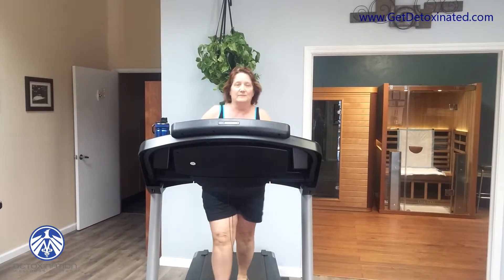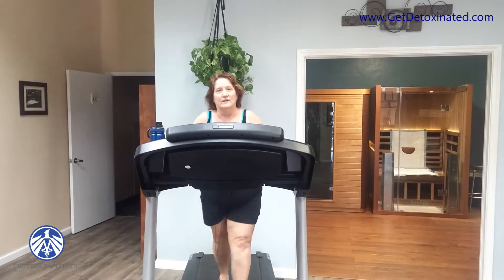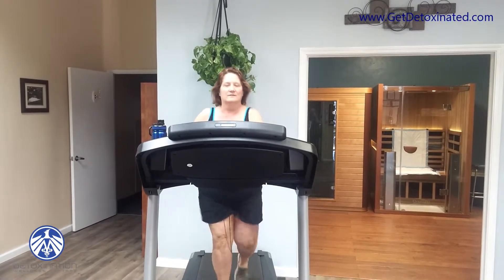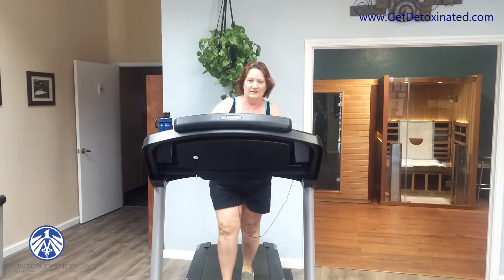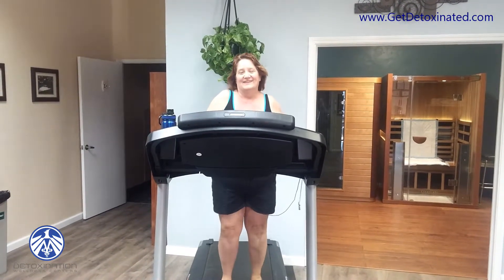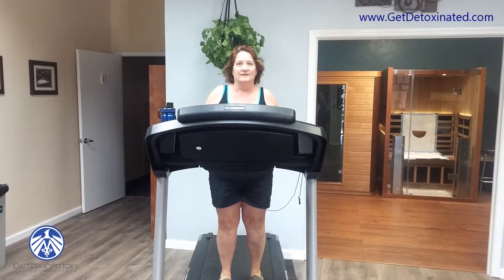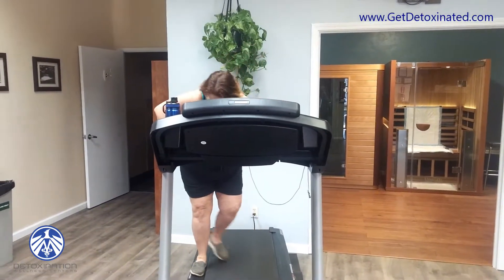I'm just about done with my 15 minutes. Some of you know, some of you don't — I had both of my knees replaced, and they don't hurt right now, but my hips are killing me. So 15 is good; 15 minutes is hard for me. It was 15 on the treadmill and 15 on the exercise cycle.